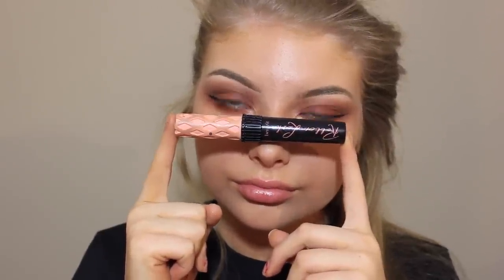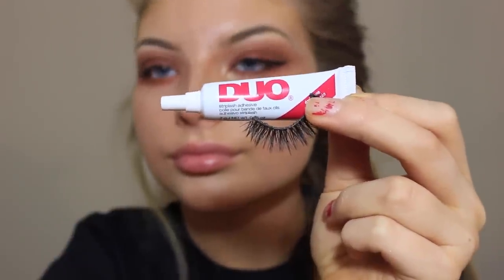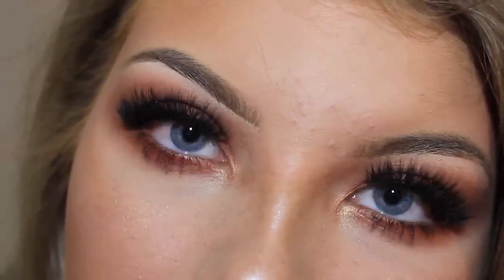Before applying falsies I'm using the Benefit Roller Lash mascara. For the actual falsies I'm using Duo lash glue and the Vegas Nay Grand Glamour lashes — they are a major key. Look how va va voom that is!